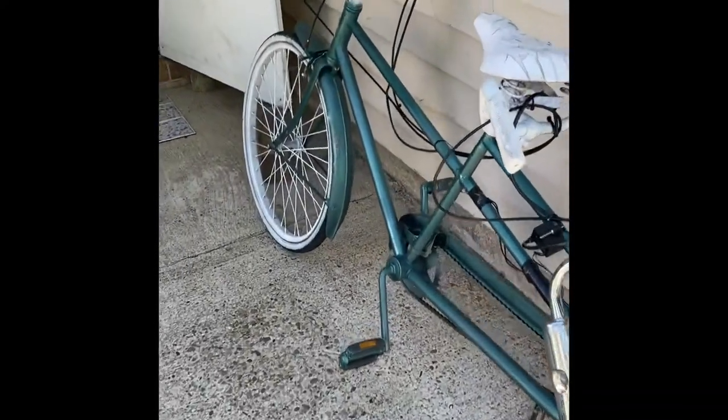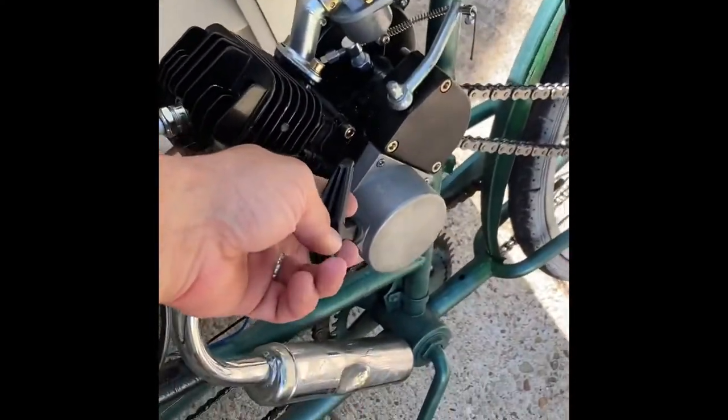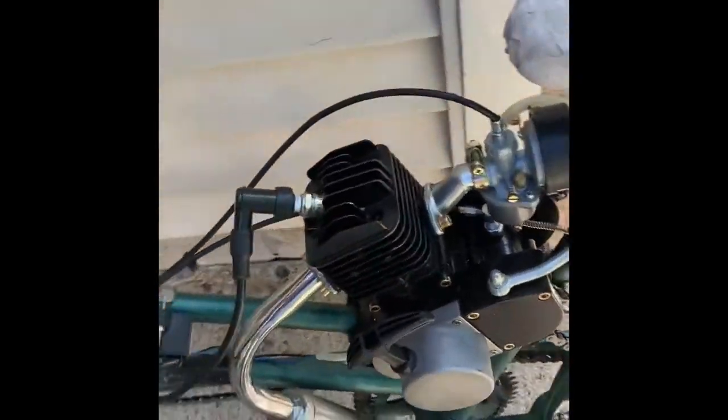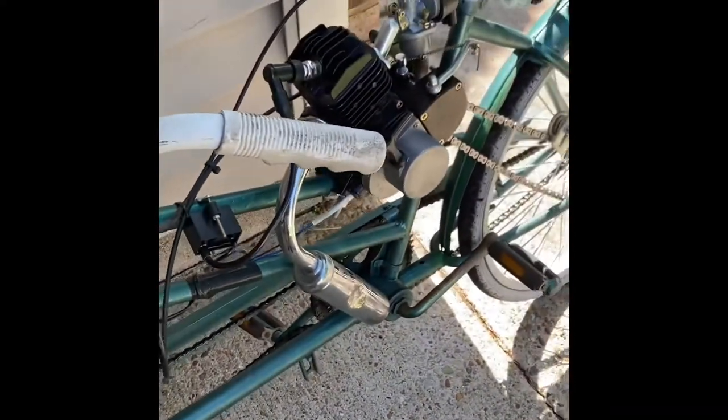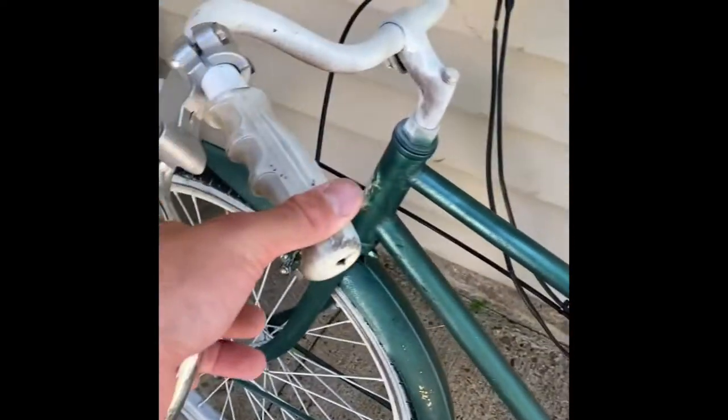Welcome back to Cheap Horsepower. I'm gonna take this out for a test drive right now. The clutch is working real nice and I just put on a pull start — this way it's easier, because the pedals don't want to cooperate. That's why I put the pull start in, because without it I'd have to push this thing like a scooter to start it. Let's get it out on the road.